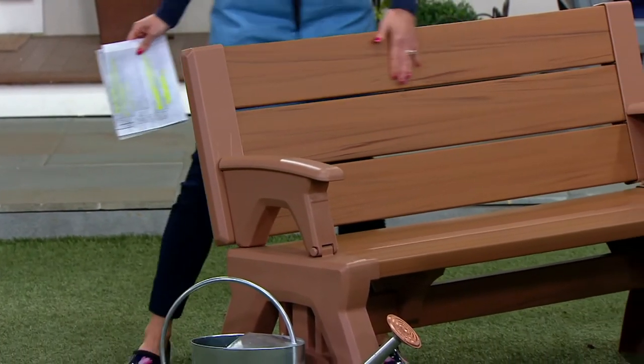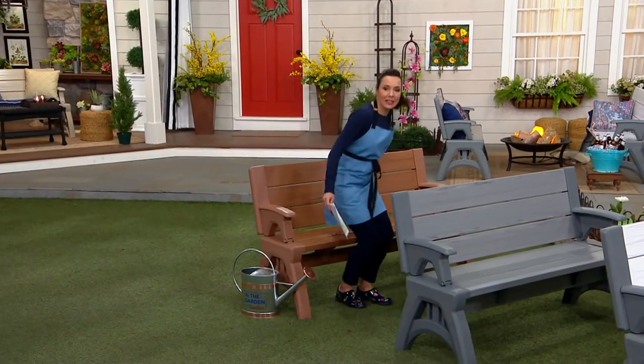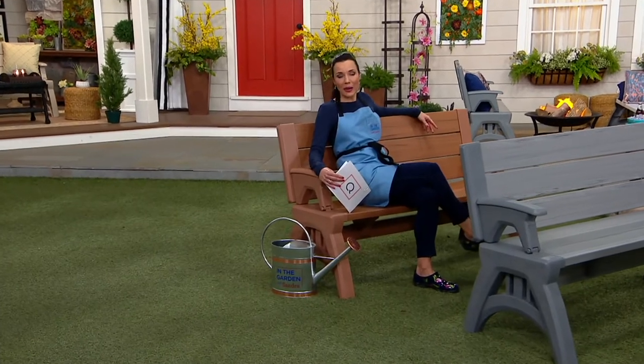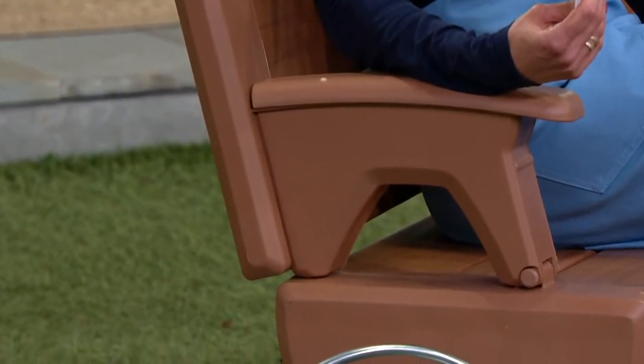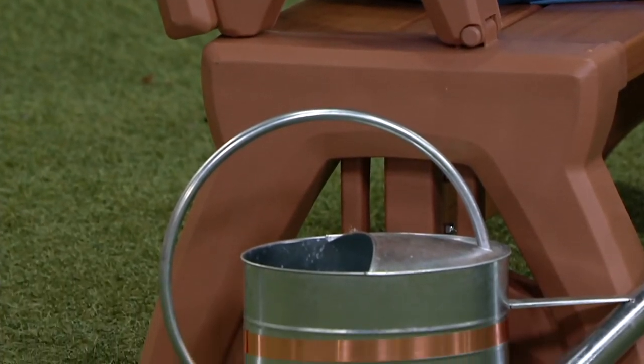This is Converter Bench — a really nice bench that supports up to 1,200 pounds, looks really great, and unlike benches made of wood, it's never going to splinter. You can leave it out all year round. If you're watching right now and you already have one, give us a call. This is meant to be very durable.